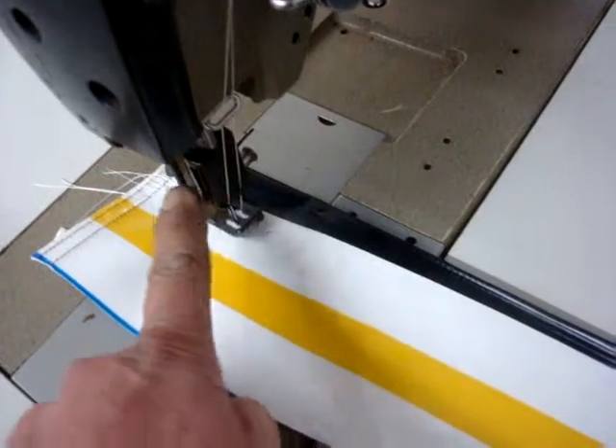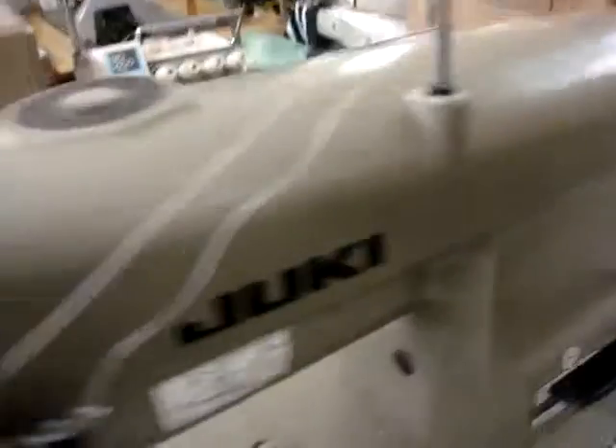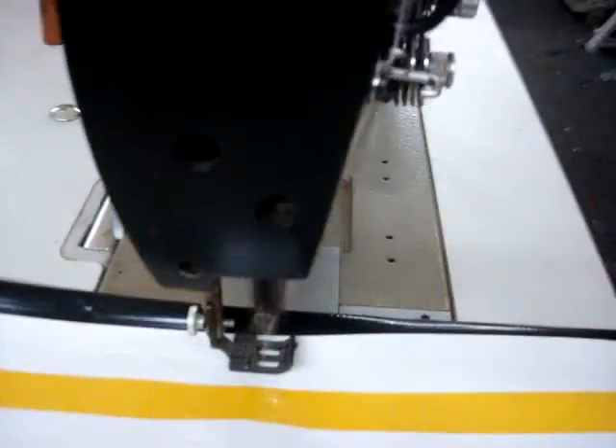This is the Juki double needle split bar — as you can see, I have a split bar on this one. And it's a reverse, as you see over here, LH515. We're gonna demonstrate the machine; it's for awning, for all different heavy material.